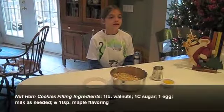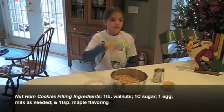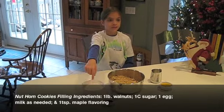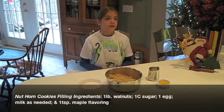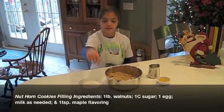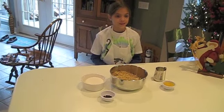Nut horn filling ingredients: one pound of ground walnuts, one cup of sugar, one egg, milk as needed, and one teaspoon of maple flavor. Just use enough milk to make it soft enough to spread on the dough.